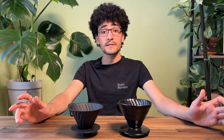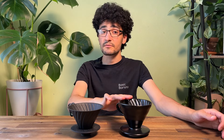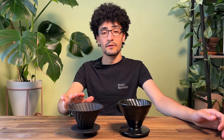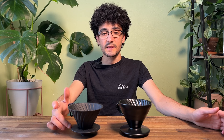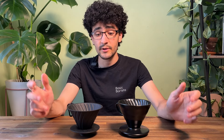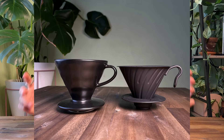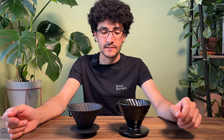Both of these drippers are very similarly shaped, however the price difference is quite big. The ceramic is about half the price of the metal, and besides that another difference is that the metal one has a removable silicone base. In today's video I want to brew these two drippers side-by-side, taste any differences, and see whether I can actually pick up on them.